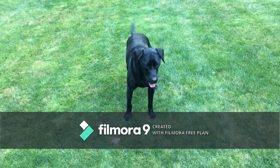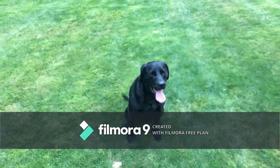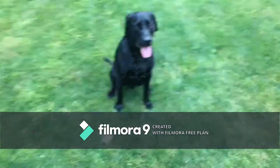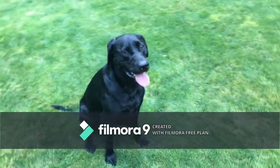All right, as you can see I did that a lot of times. That's how many repetitions you're going to do in a day for a dog to know exactly what to do.